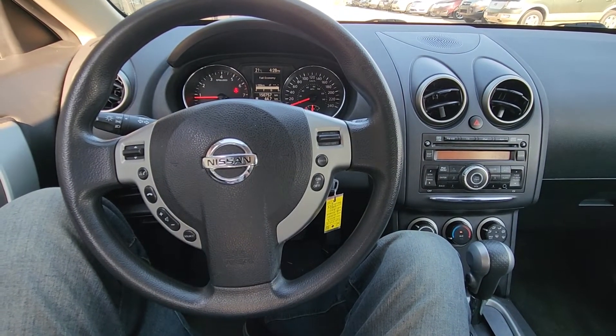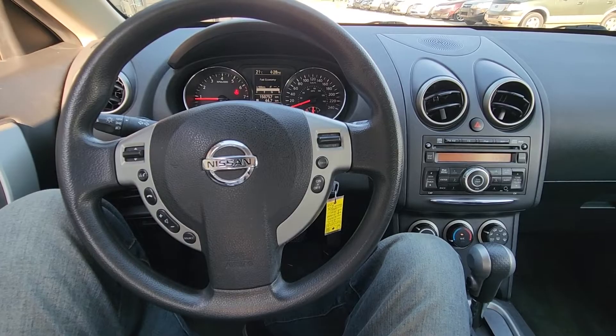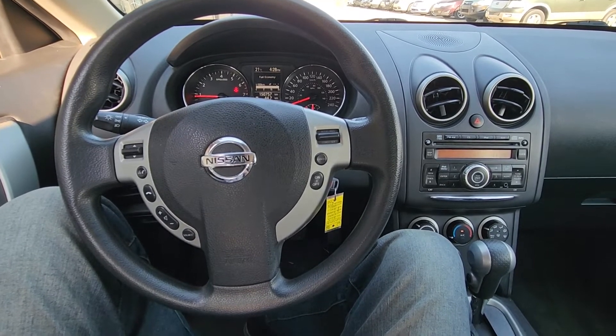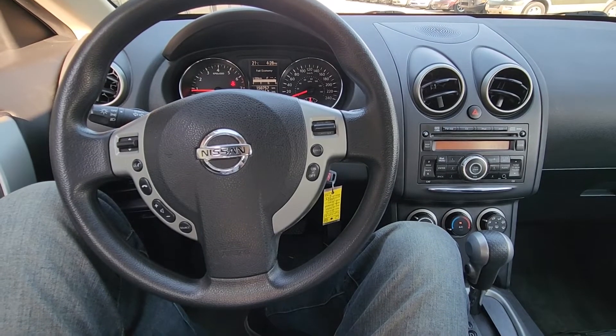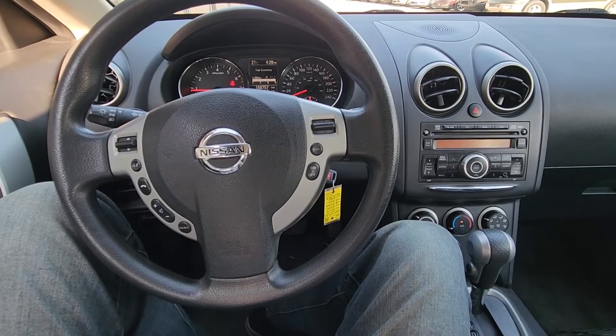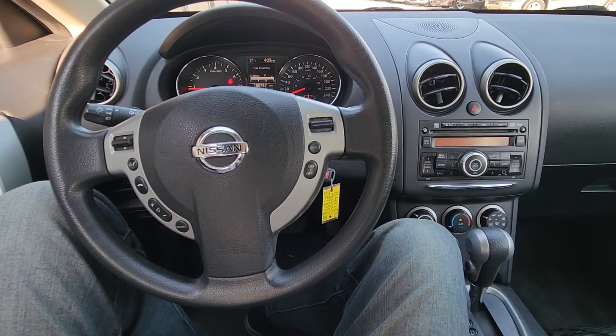Welcome to my YouTube automotive channel. In today's video I have a 2013 Nissan Rogue and I will show you how to reset the service light. This video will apply to Nissan Rogues made from 2007 all the way up to 2013.